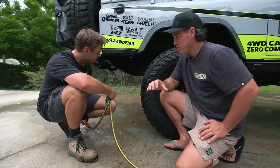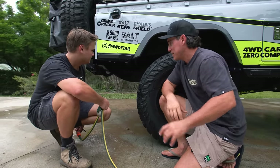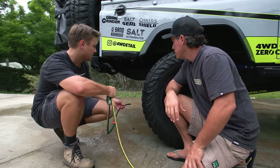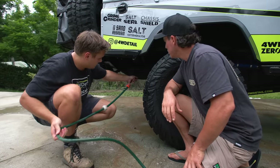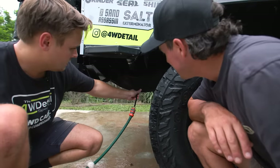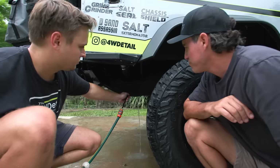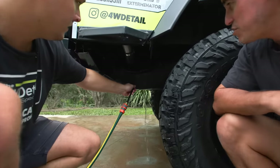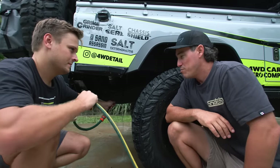Now the underbody's completely clean - we've flooded that out and it's looking really nice. But of course there's going to be stuff still stuck inside those chassis rails. What's the best way to clean that? We can use a chassis wand like this and stick it into each of the holes and do it manually. Look at that - just flushes everything out. You can see dirt and grime coming out of that already. What you want to do is just keep that going until it's running clear water. Run through each one.